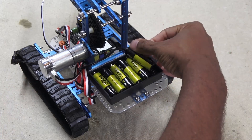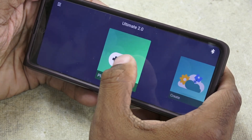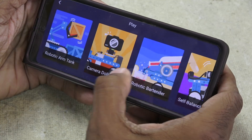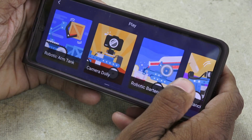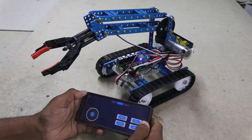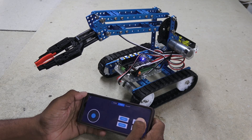Now it's time to see if it actually works. The primary means of control is through the MakeBlock phone app, available in the Android Play Store or Apple iTunes Store for free. Once in, you have the obvious selections of projects to choose from. Selecting the Robot Arm Tank option, which I presume auto-downloads the program into the controller — regardless, it instantly worked.